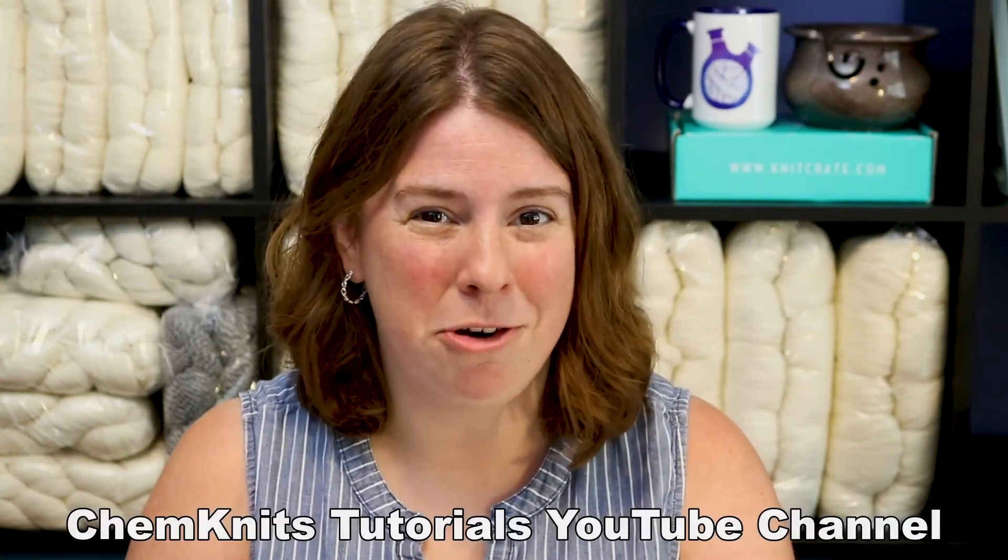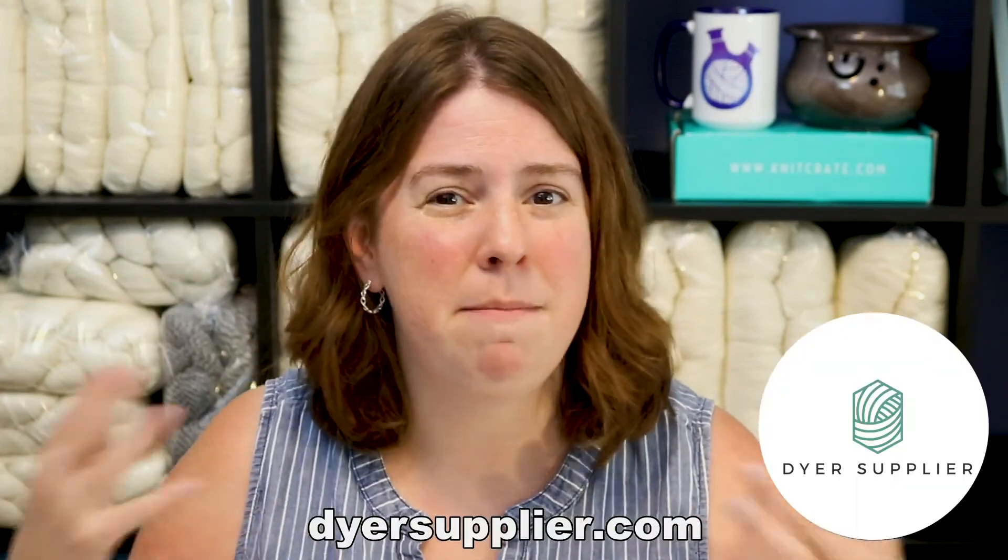I am Rebecca from Chemknits, and if you would like to watch me dye some more yarn, you can find me on the Chemknits Tutorials YouTube channel — there will be a link in the video description. As you're getting set up to create beautiful colors on yarn, head over to Dyer Supplier, where you can find many beautiful, ethically sourced, affordable yarn bases that come in a variety of fiber contents and yarn weights. Dyer Supplier also carries all 40 Jacquard Acid dye colors, so you can get everything you need to get started.